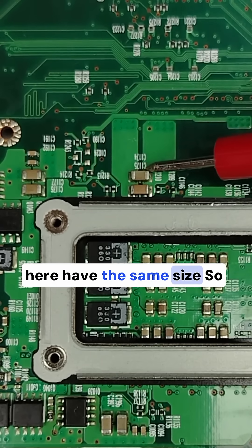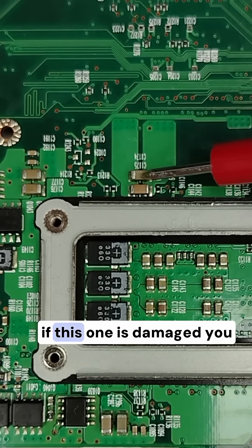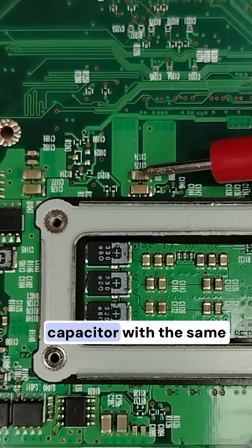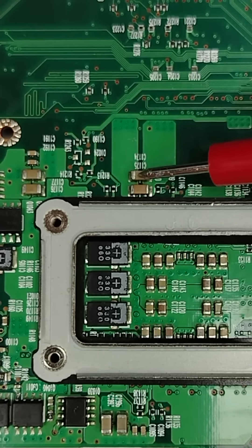Those here have the same size. So for example, if this one is damaged, you can use another ceramic capacitor with the same size and same color.